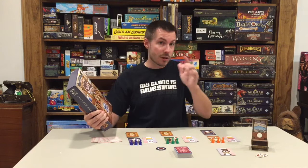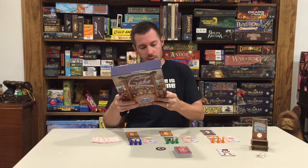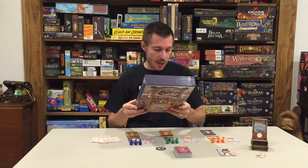Make sure to check that out — you might be able to win a brand new in-shrink copy of Odin's Ravens. Let's see the details on this one: three to six players, so this is more of a group party-type game, 45 to 80 minutes, and 12 plus. A lot of the Osprey Games are designed in a way where you can get some younger players involved.